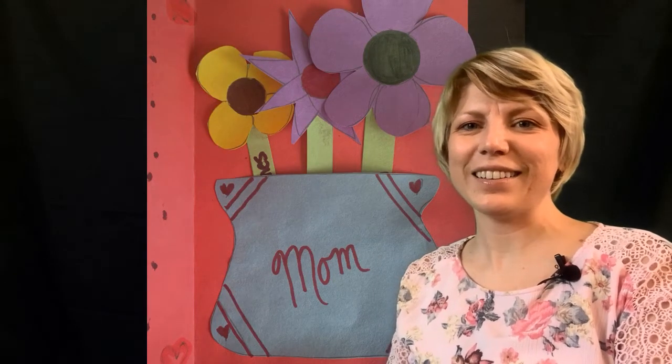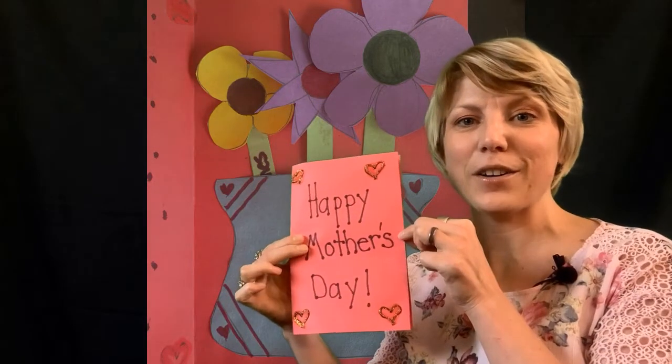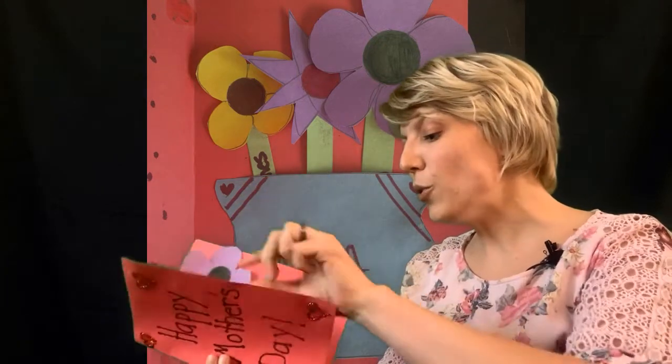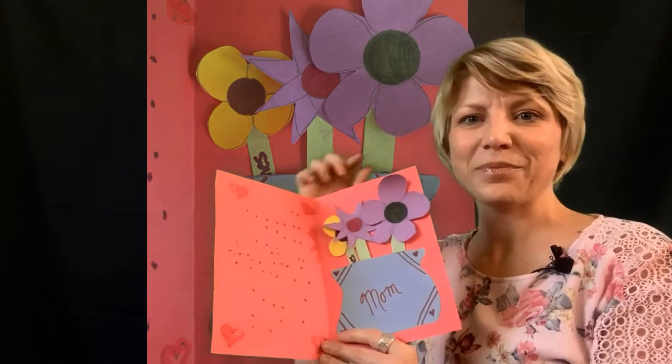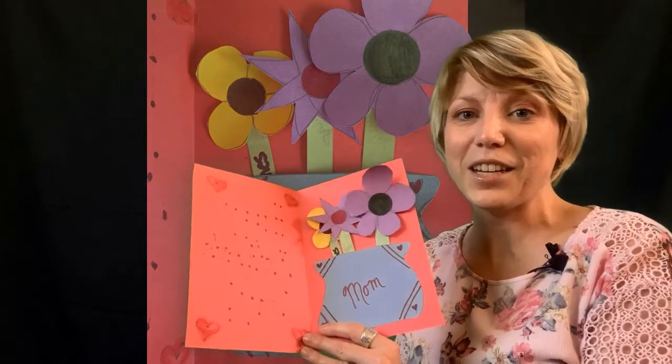Hi, Mrs. Lam here. I'm going to give you a tutorial on how to make this Mother's Day card, or it can be for whoever is special to you, that also serves as a gift. Inside, there'll be three coupons you make of your choice to give as a gift.